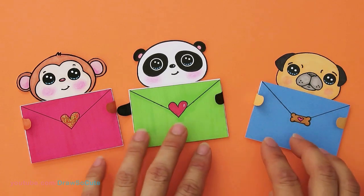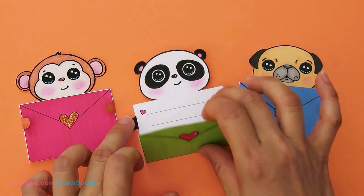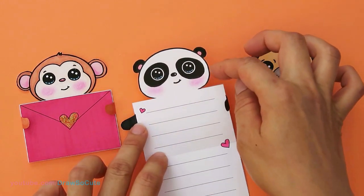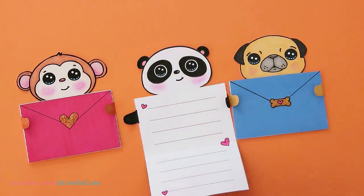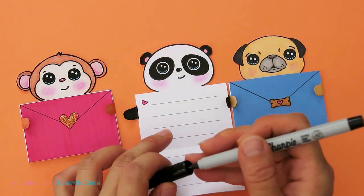I think this project is really simple and really easy. The hardest and most tedious part is just cutting it out. So even if you make a mistake cutting, don't worry — you can always go in with a Sharpie marker and just fill in any spots that weren't cut as nicely.